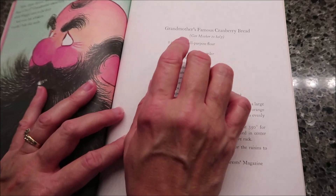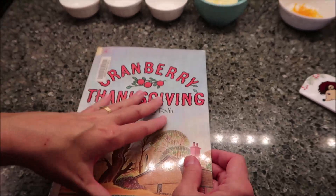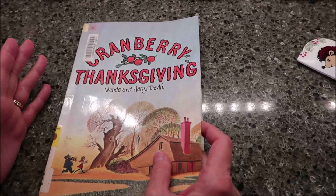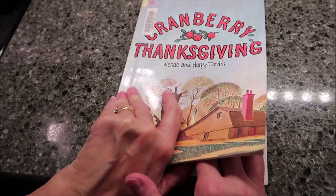Today, Kevin and I are going to be — well, Kevin is going to be making Grandmother's Famous Cranberry Bread. This is from the book Cranberry Thanksgiving. I actually have a really, really old hardback version of this book, but this is one that was cheaper and I don't mind bringing it in the kitchen in case it gets dirty. This book is part of my childhood. It was released in 1971 and I was born in '72, so it's been around for a long time — ancient, really, really old.